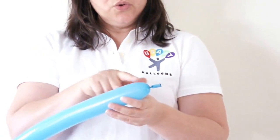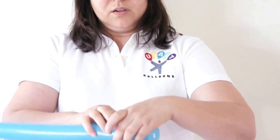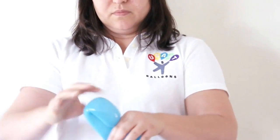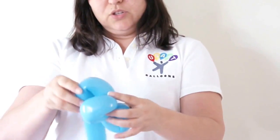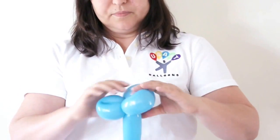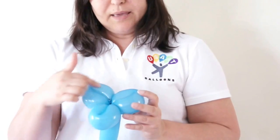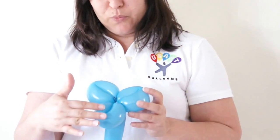Then I'm going to do 3 little loops. One, two — and I'm going to try to do the same trick, making each loop the same size as possible.